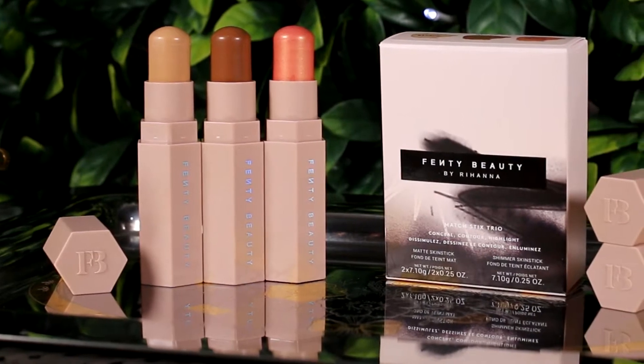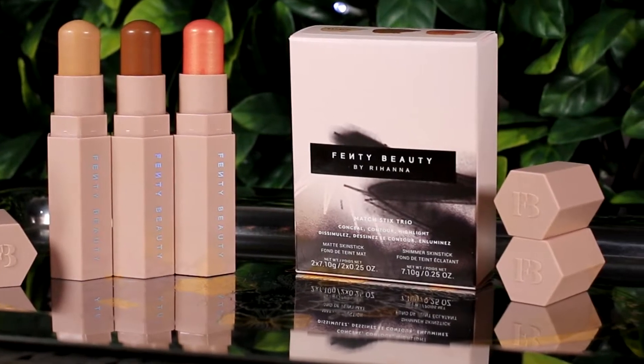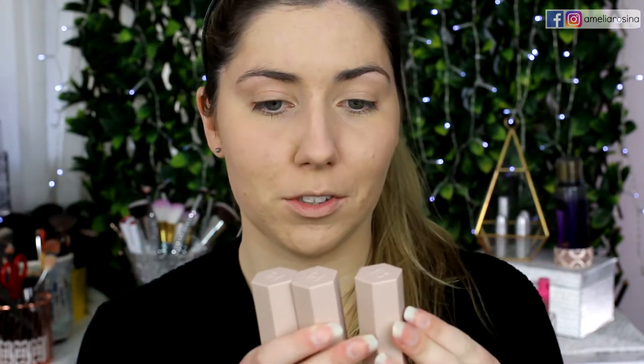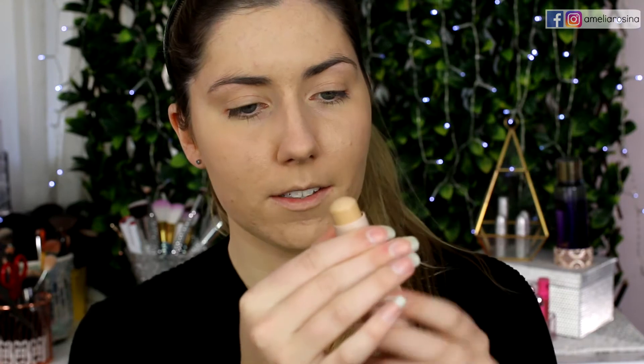The next thing we're moving on to is the Matchstick Trio — I got the medium shade. The trio comes with a conceal, a contour, and a highlight, and you can purchase these separately as well. I love the packaging — it is magnetized, so you're not going to lose them in your makeup bag. Love the shape, love the color. The medium trio comes with Bamboo, Trippin, and Mocha. They twist up and this is how much product you get. I'm a bit nervous — these things never work on my skin, especially in my under eye area.